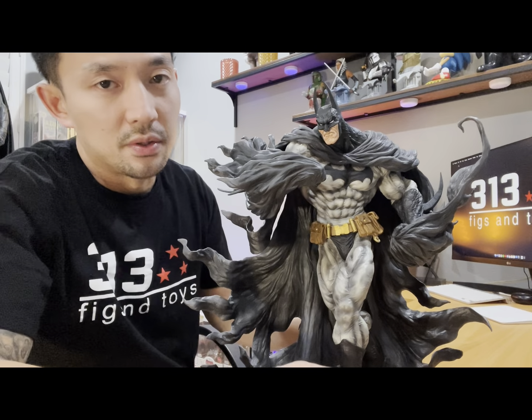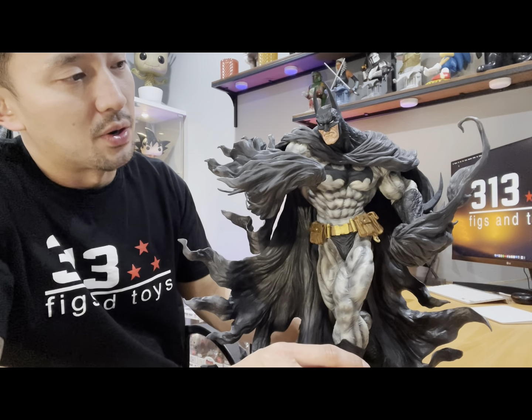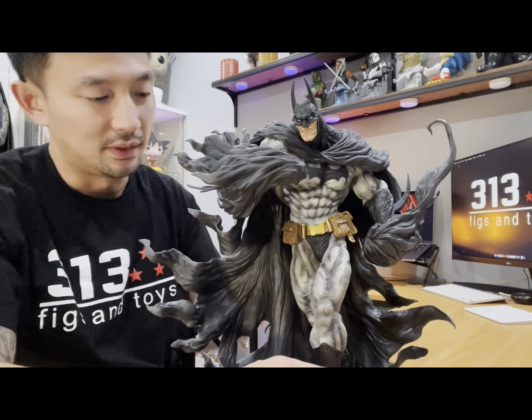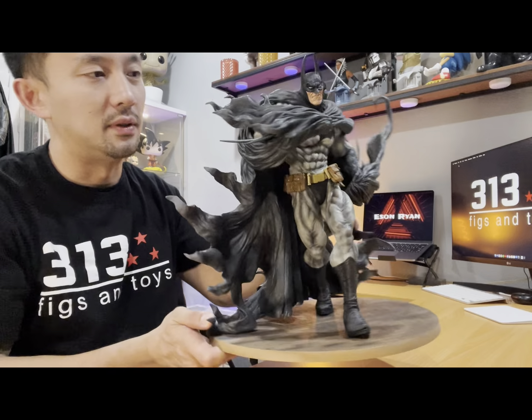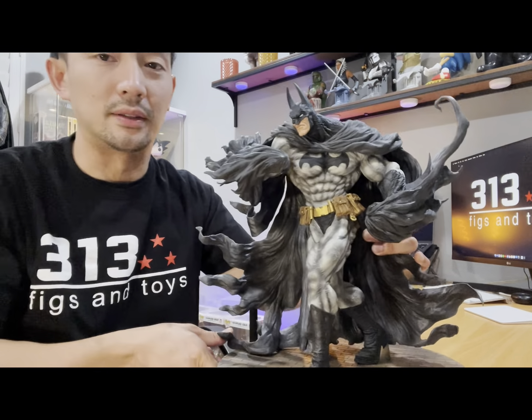Alright, mga figures, we just unboxed Batman Hard Black Version, 14 inches soft vinyl. The preview exclusive. Look at that detail — look at the back, the cape, the face, his chest. Man, look at the ripped legs.